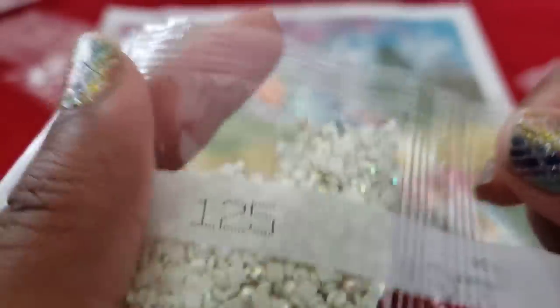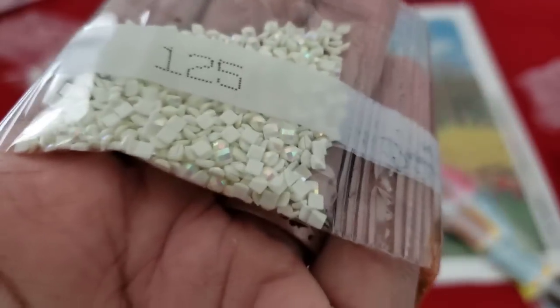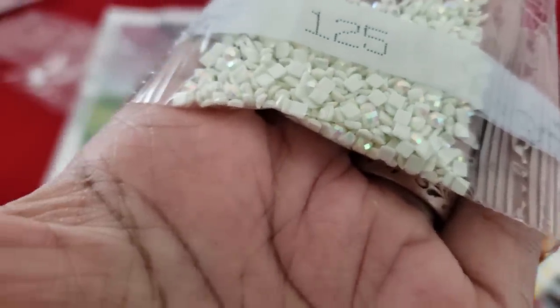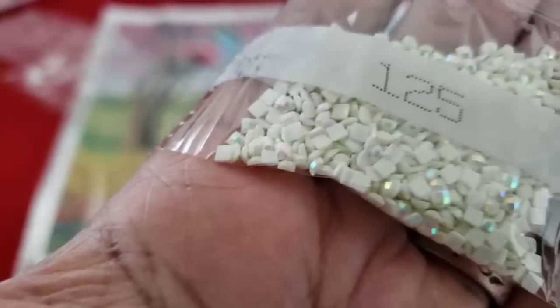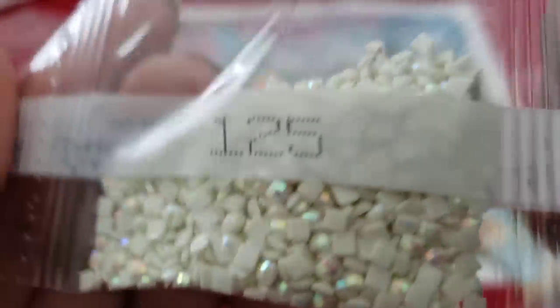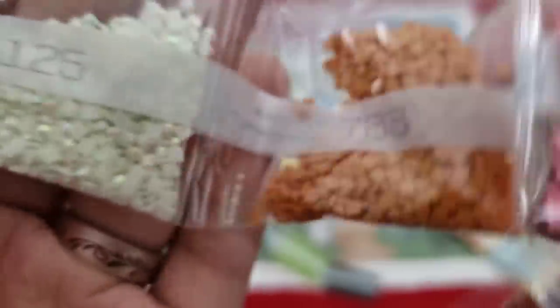AB alert! 125. For those new to diamond painting or Diamond Art Club, AB stands for Aurora Borealis — it's an iridescent coating put on top of the drill to make it sparkle just a little bit brighter. It's supposed to resemble the northern lights or a rainbow. You can see how it's shimmering there in natural light — all the shimmery goodness.